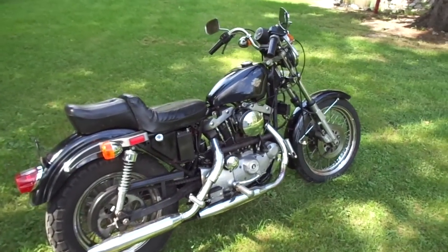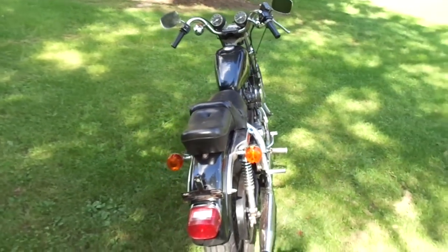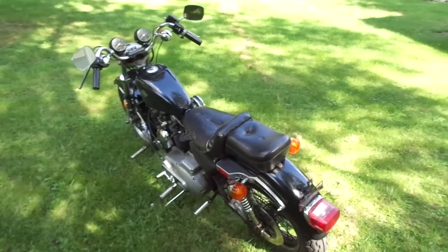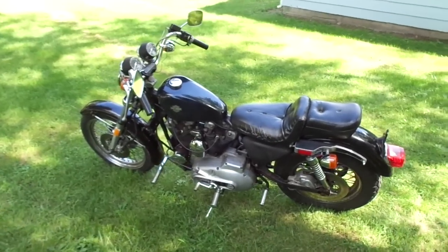It's a pretty original bike, it's been sitting since 2003. He got a hold of me, sent me some pictures, asked if I was interested and it looked like a pretty clean bike, so I told him possibly we might be able to work something out.